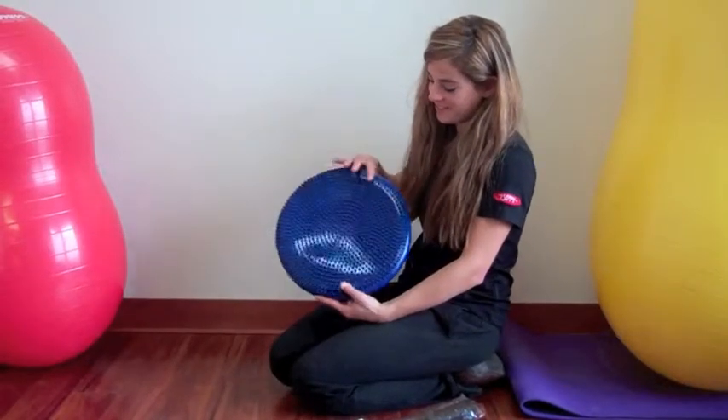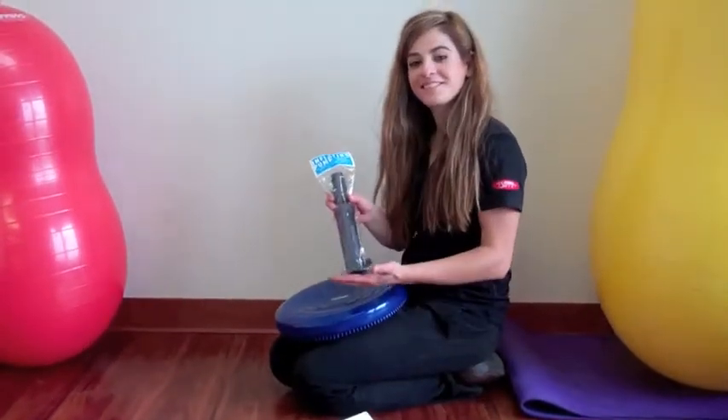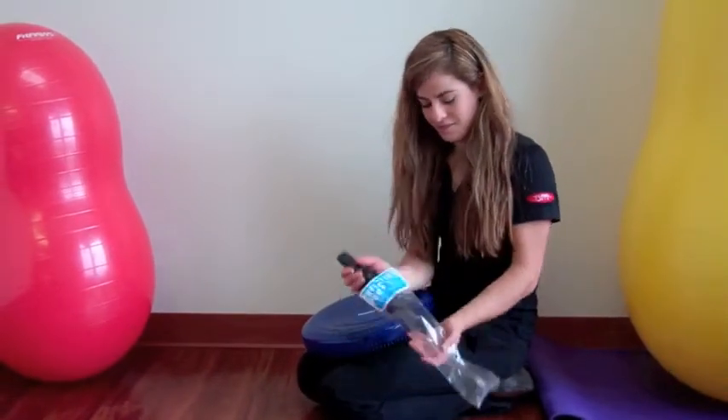The FitPause disc is going to need a pump to inflate it. The FitBall pump is sold separately. It includes a nozzle and a needle attachment. We're going to use the needle attachment to inflate the disc.